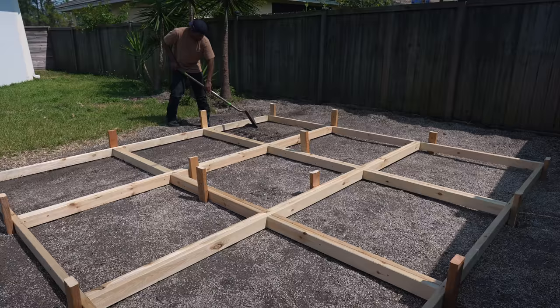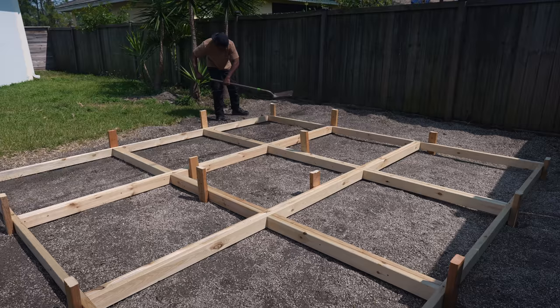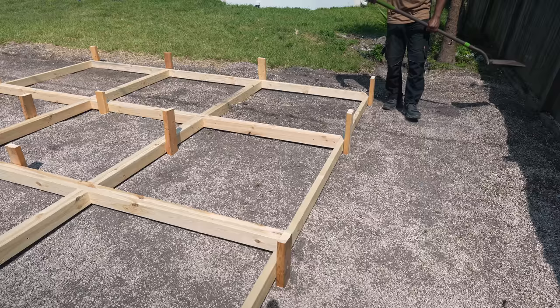Now I'm going to take some of the excess dirt and put it back into the form. Since only people are going to walk on top of these, there's no need to make them the full thickness of a 2x4. This way, I get to save on the amount of concrete I need.